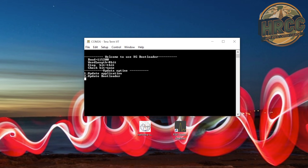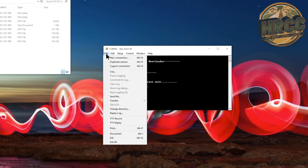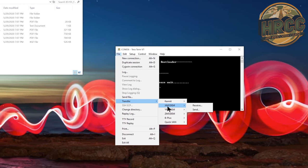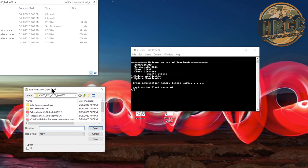You're going to hit 1 for 'update application.' And while it's doing its thing, I already have the file downloaded — you need to make sure you download that beforehand. I will put the link in the description. So now what you're going to do is go under File, go to Transfer, go to XModem, and go to Send, then point it to the file. Make sure it's the correct one: it's going to be the X5105 firmware version 3, build 8 — scroll down to X5app_v3_build08.